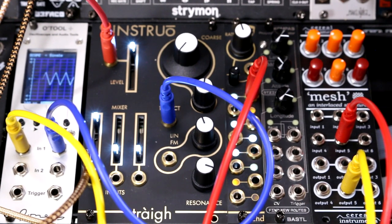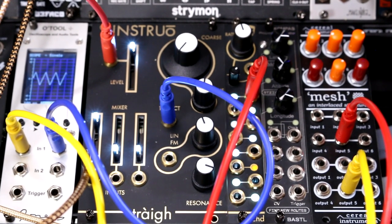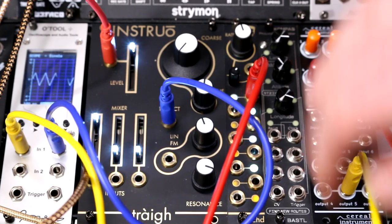That's totally brilliant. Now it says here the row of inputs are normalized together. So if you plug into input 1 but not 2 and 3, input 1 will be sent through attenuators 1, 2 and 3. The same applies to 4, 5 and 6. In addition, columns of outputs are normalized together. So if you put two separate signals into 1 and 4 but only take an output from 4, you get a mix of both. Same applies for 2 and 5, and 3 and 6. So let's try that.